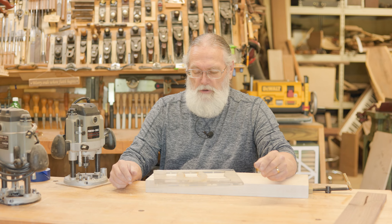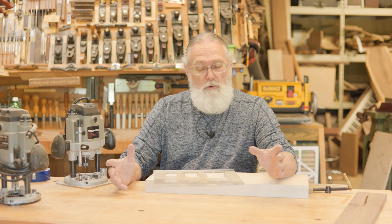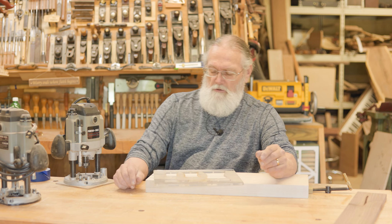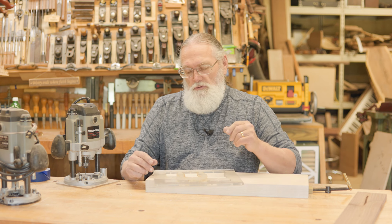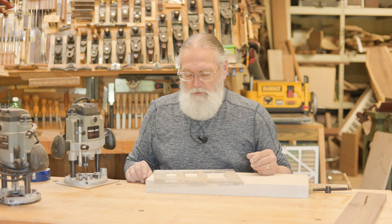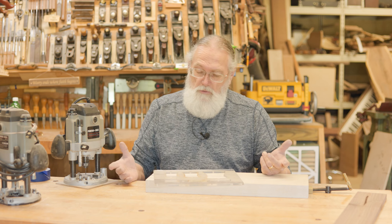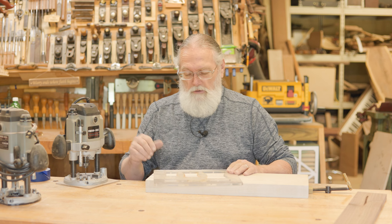Welcome back to High Wheel Woodworks. I'm Tim Eggers. My little brother called the other day and wanted to know how to put a bow tie in a board. Some people call them Dutchman keys, but I call them bow ties. They're typically used to reinforce a crack in a piece and stabilize it, though sometimes they're simply decorative. This is how I do it with a template and a router.